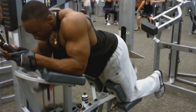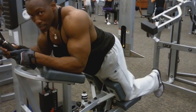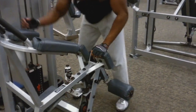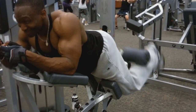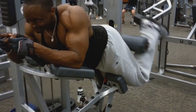Once we did four sets of those, we moved on to our first hamstring exercise. In between sets on the incline, we were doing lunges in the stationary position to stretch the quads, glutes, and hamstrings out. Now we're over here taking it easy — kind of light on the first set of hamstrings.